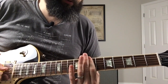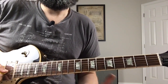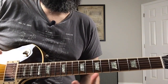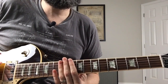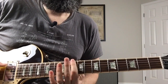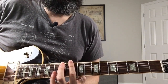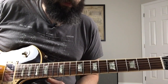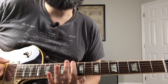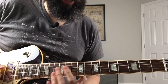Sometimes he pulls off that 10th fret to the open, and sometimes he doesn't. They then transition as the song progresses into a groovy riff that's playing with the 10th and 12th fret minor pentatonic: open, 10, 12, 10, open, 12, open, and then hammer the 10th fret.